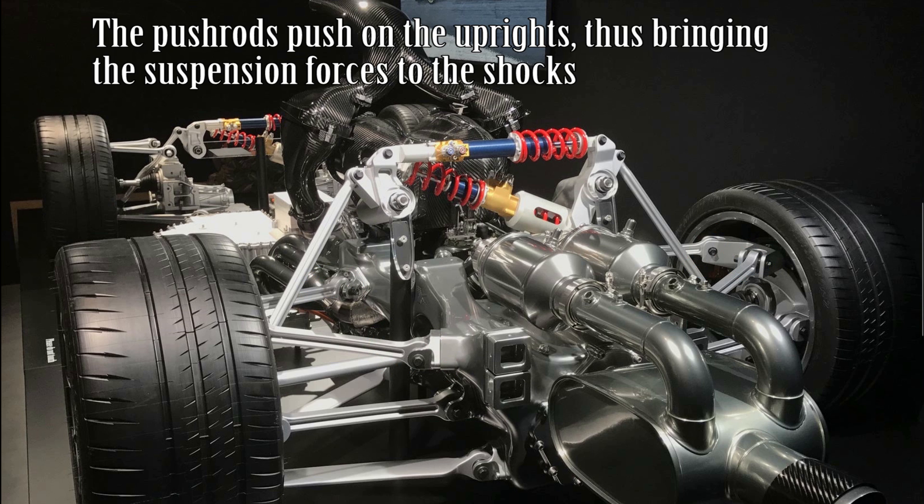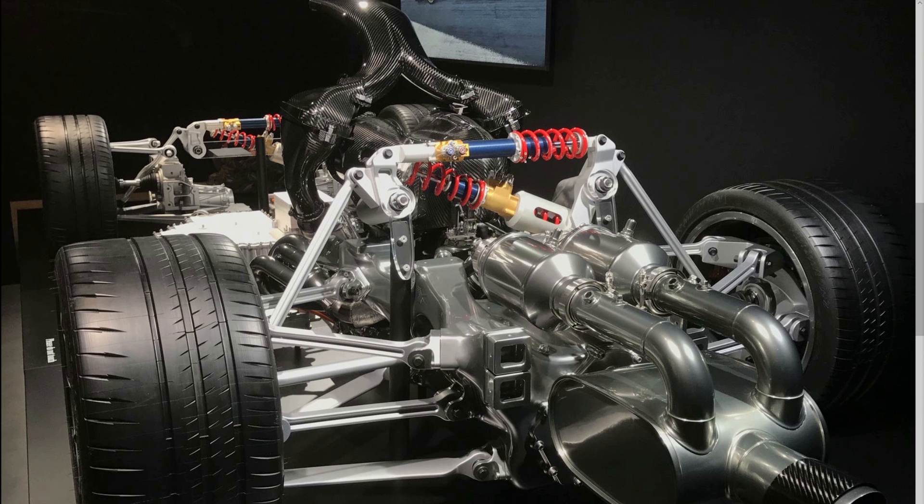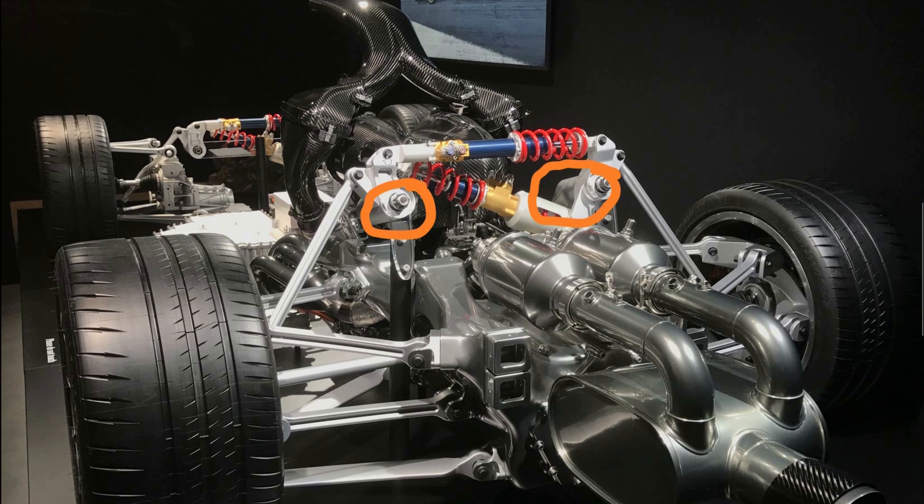The suspension actuation is performed via these pushrods, which go into bell cranks, and these bell cranks then allow the dampers at the top and bottom to be actuated. One of the big advantages of this system is that you don't need to worry about any damper mounts — you only need to worry about these bell crank mounts, and the rest of the system is purely contained within the bell crank. This means you don't need to worry as much about structural mounting to the chassis, and it should save a little bit of weight by not having to triangulate a huge amount of chassis structure.